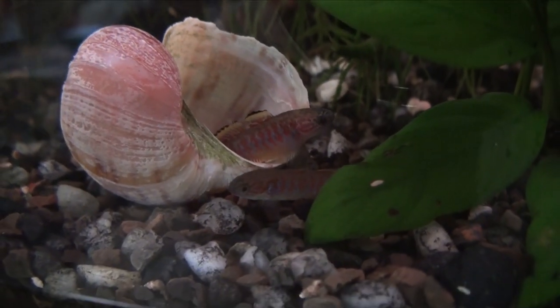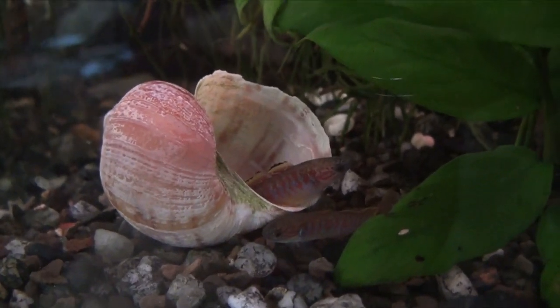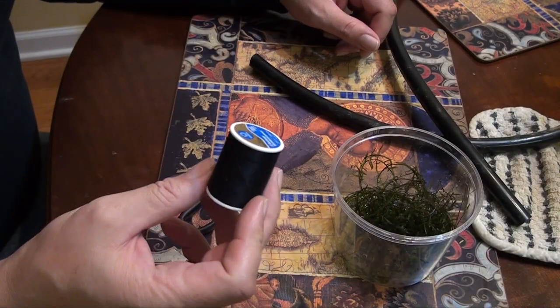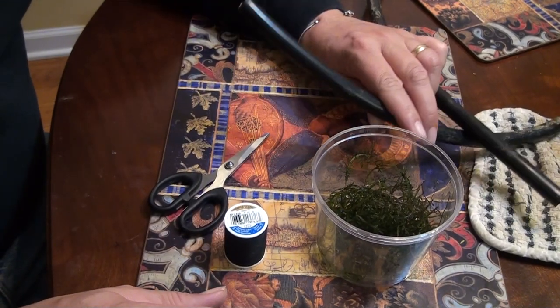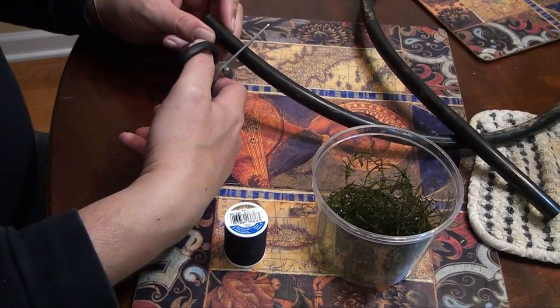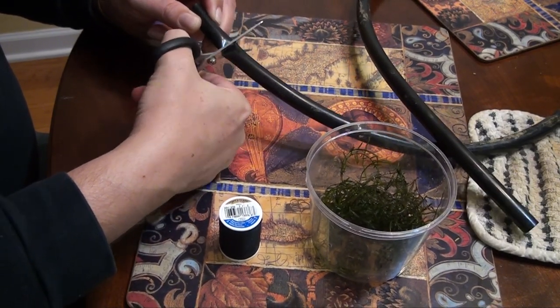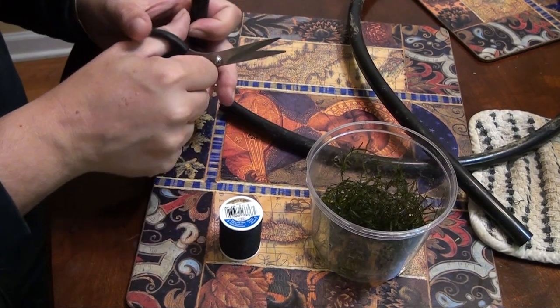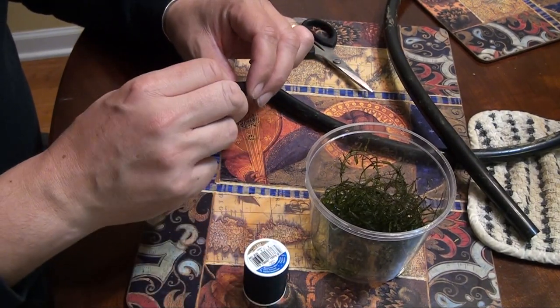I was hoping they would spawn right away but wasn't sure what to do. After reading up on some things, I discovered them hanging out near the shell and knew it was time to make some caves — they tend to like to spawn in caves. I got some thread, a little bit of Java moss, and some tubing left over from the pond project — about quarter inch tubing. I decided to make a hidden cave because PVC pipes are really ugly in the aquarium.